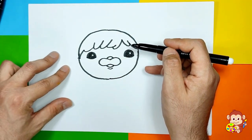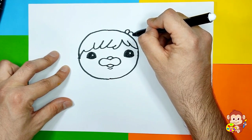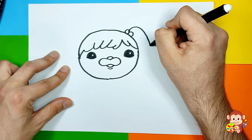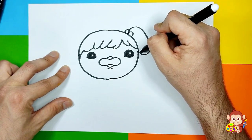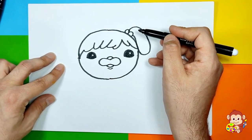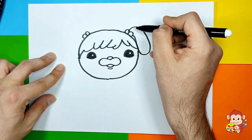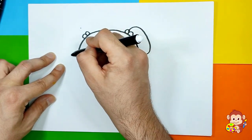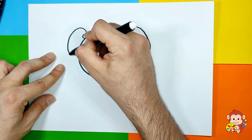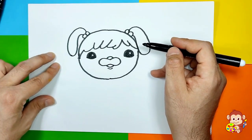Now we're gonna draw her cute ponytails. I'm gonna add two little leg circles and then draw one ponytail all the way up to the height of her eyes. Then we're gonna draw from the other side the same thing — two little circles and then that little ponytail going all the way up and all the way down and a little bit up. There we go — we have created two ponytails!